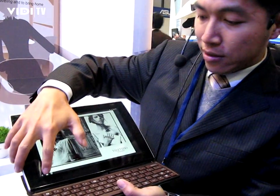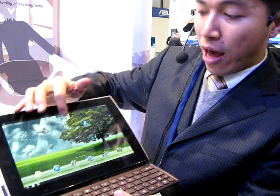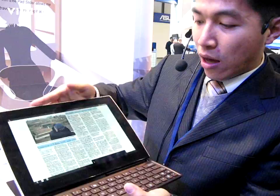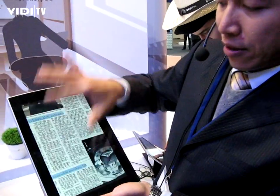And for newspaper, we have Press Reader. We can read the newspaper like this.